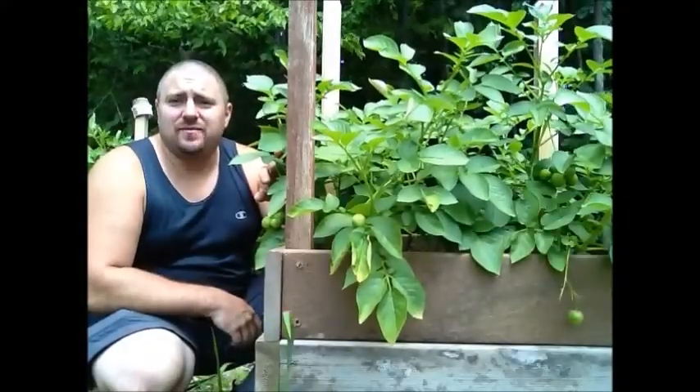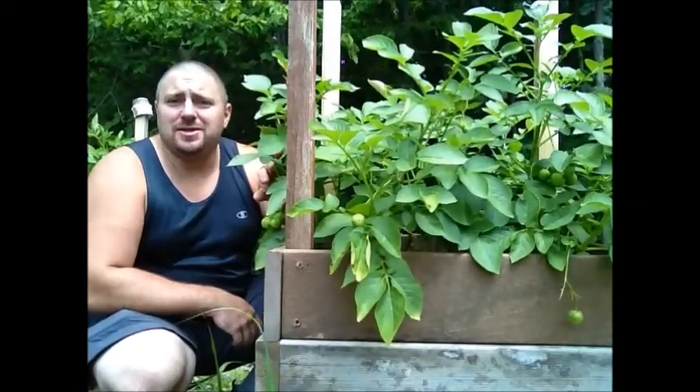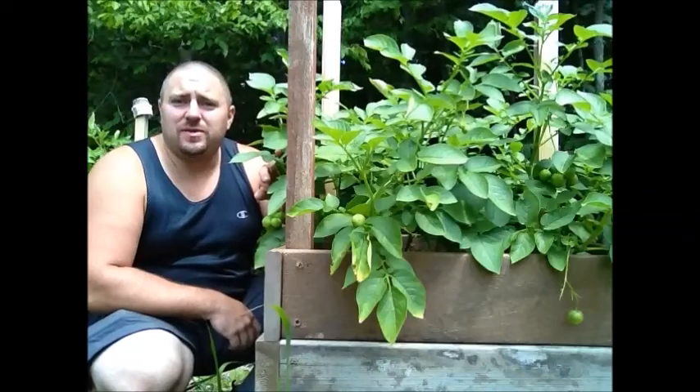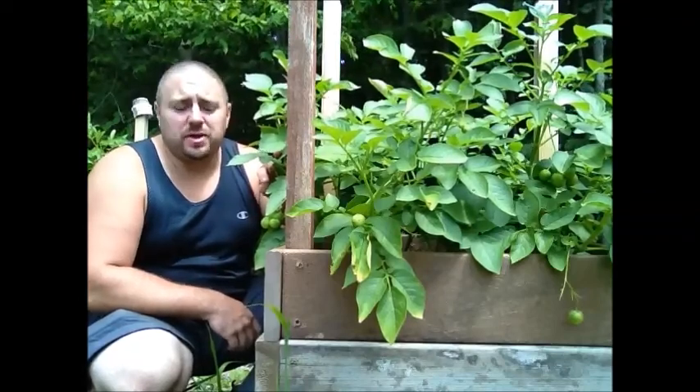Alright guys, it's that time again. It's time for us to pinch off the lower branches on these potato plants and to add another course. But before we do that, I wanted to point out something on these potato plants.